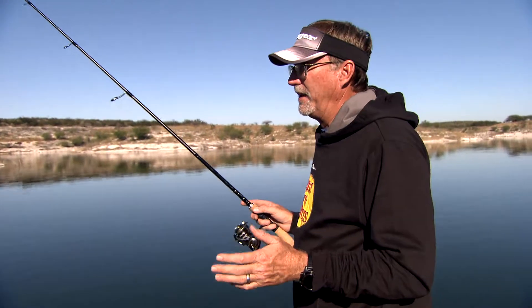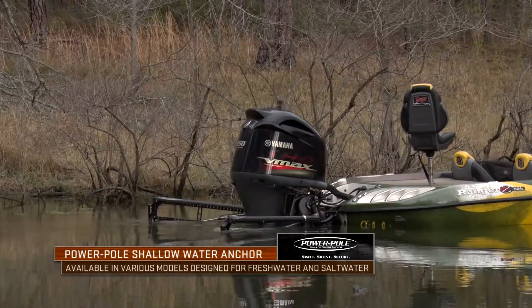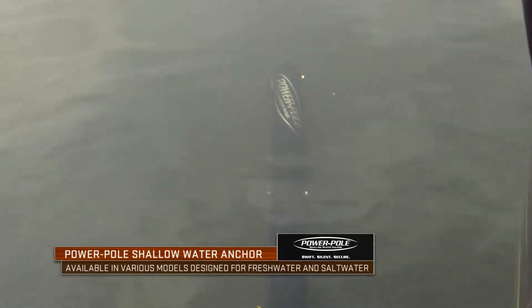Little did I realize how big the power pole would revolutionize the way people could position their boat — not only in salt water, but fresh water.